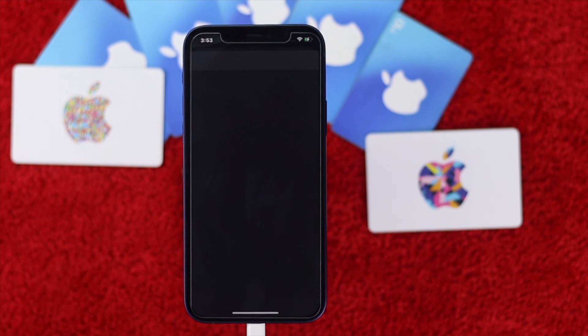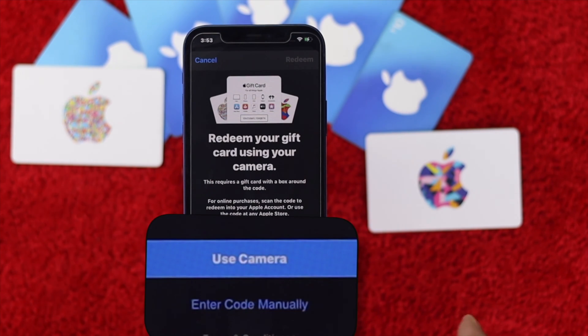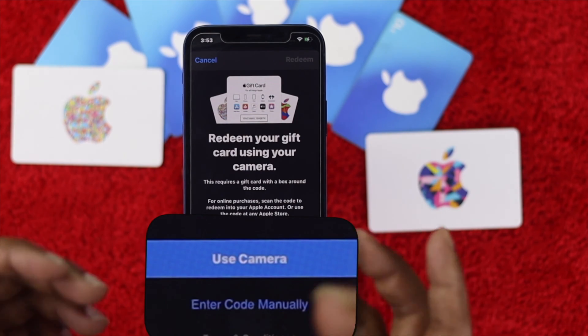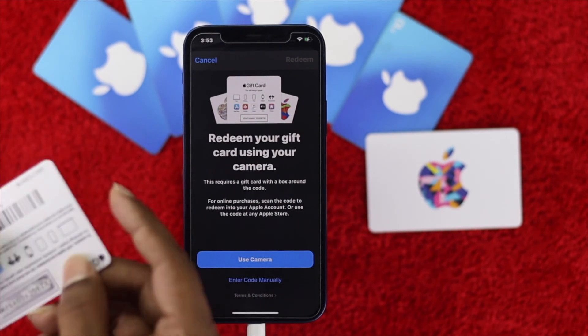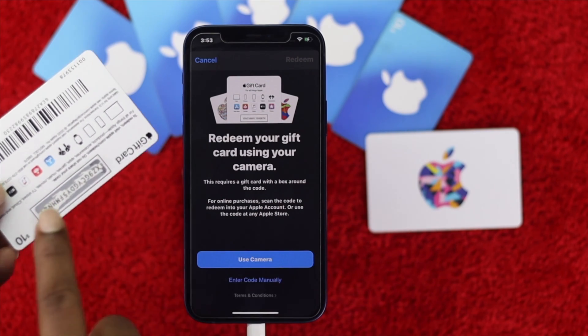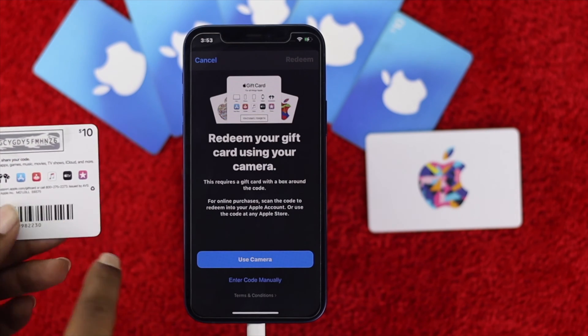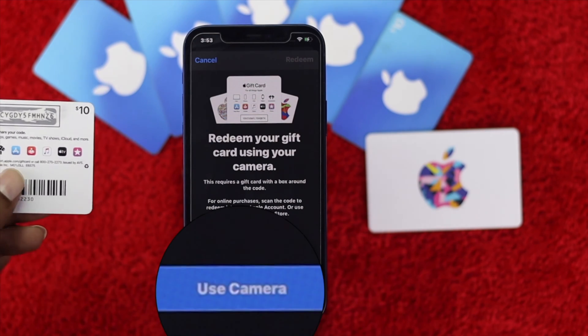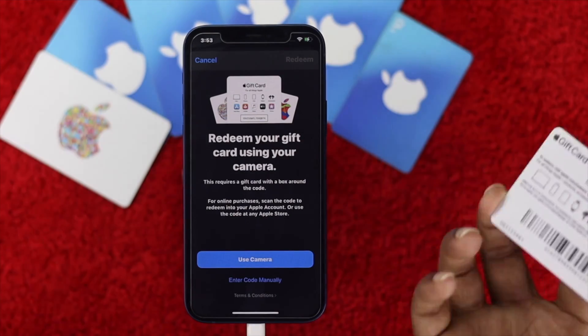Here you will be able to see two options: one is called 'Use Camera' and the second one is called 'Enter Code Manually.' A lot of people whenever they try to do it manually make mistakes, so we highly recommend you use the 'Use Camera' option.